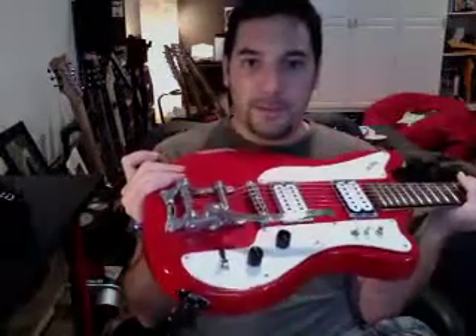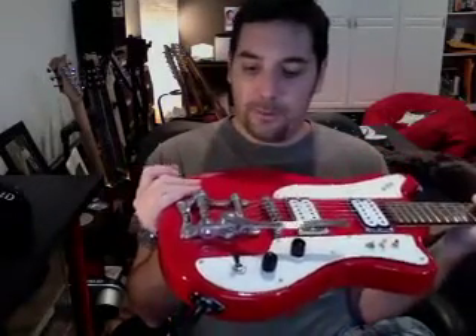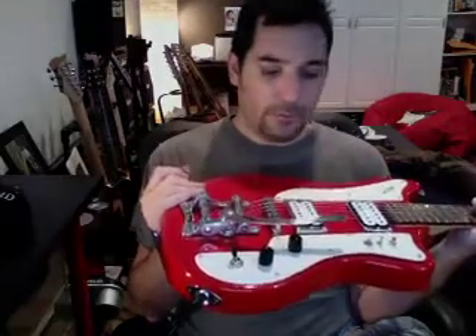And then a Bigsby vibrato. I'm not a Bigsby fan myself — I'm more of a dive bomb type of dude — but this is just like a Bigsby. It looks just like one, it's built just like one, it sounds just like one.